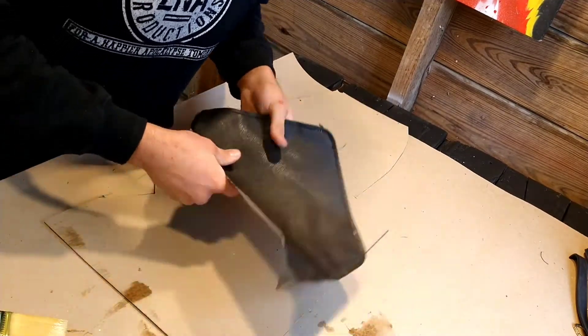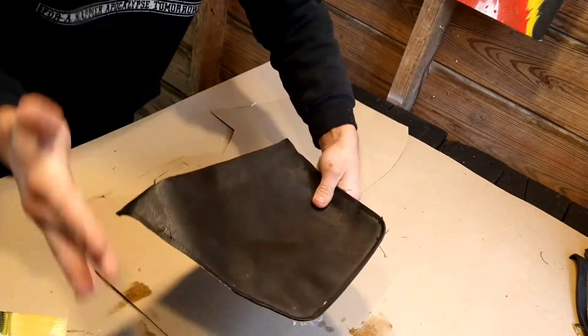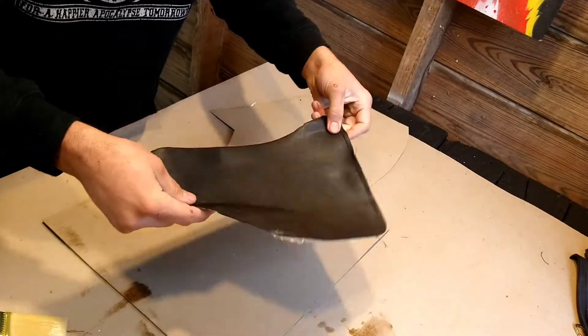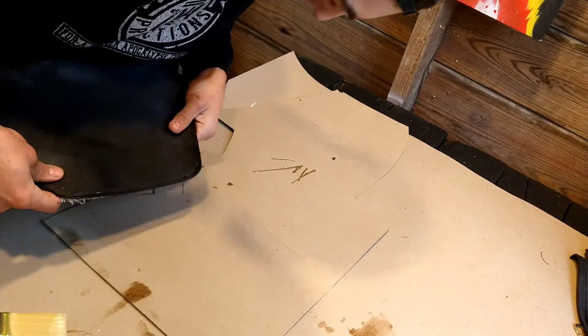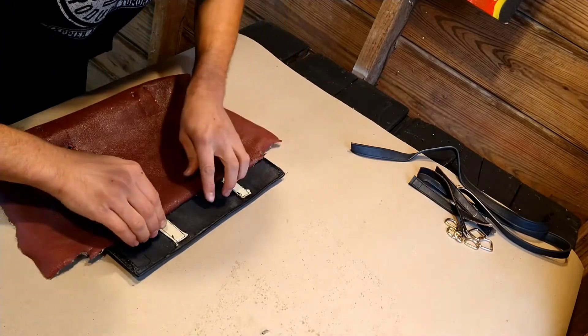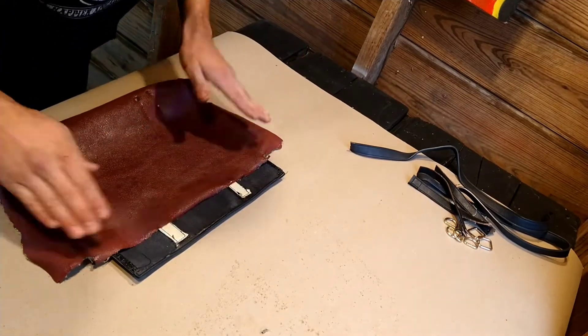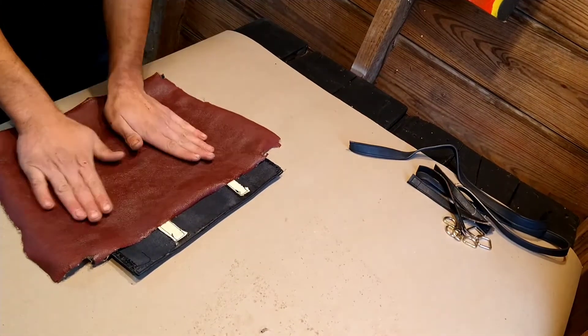I'm actually deciding to only go with two layers. It's going to have the bottom layer, this in the middle, and then the top layer. But I'm really concerned about how it's going to glue up. Also, I forgot how much I hate working with contact cement. Now I'm going to take my template, lay it onto the material, trace that out, and cut it.